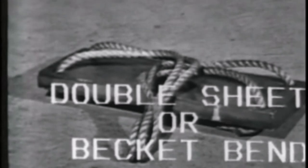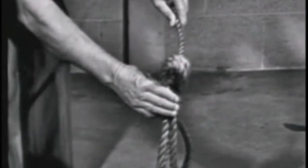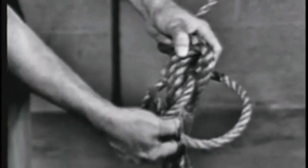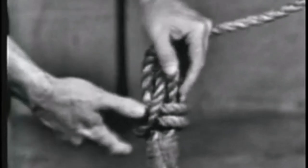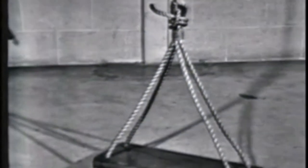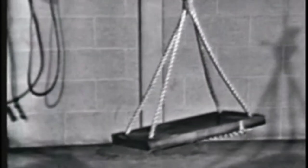A double sheet or becket bend is always used to tie the gant line to a bosun's chair. Notice that the end of the smaller line goes under its standing part both times. If a greater holding power than the single sheet or becket bend is required, a double becket bend is used. It will not slip, it draws tight under heavy loads, but will loosen when strain is taken off the line. This knot is more secure than the single sheet or becket bend when used in a spliced eye.